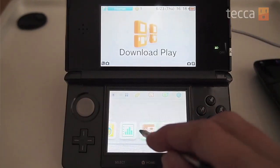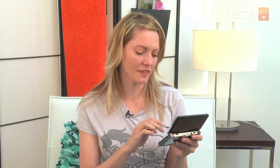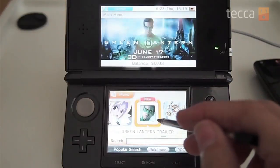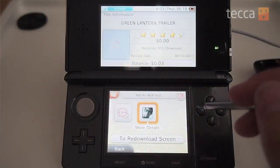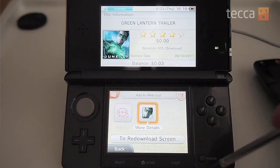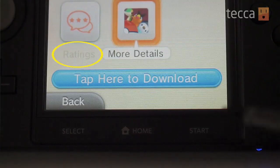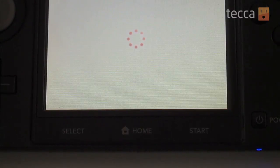We're going to browse over to the eShop and select it. You can browse by category or search for a particular app or game if you know what you're looking for. I think the Green Lantern 3D trailer looks pretty good, so we're going to hit A once we see something we're interested in. At this point you'll see a title screen about that particular app, game, or trailer, and you have a couple of options — you can view ratings, tap on more details, or tap the blue button that will say either 'tap here to download' or 'tap here to purchase' for paid items.